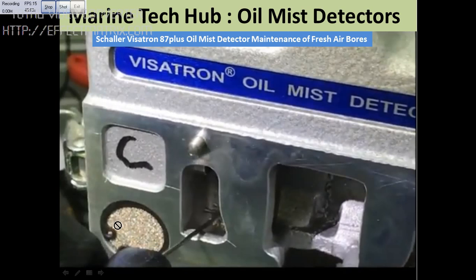You have to remove the circlip here. There is a bronze filter, and this filter also needs to be changed regularly as per the maker's instructions.